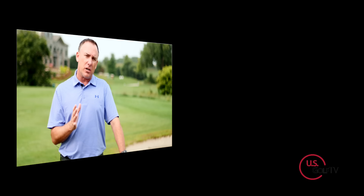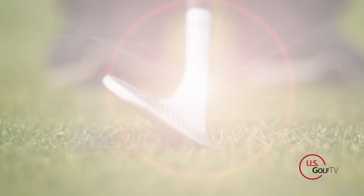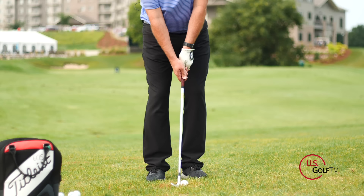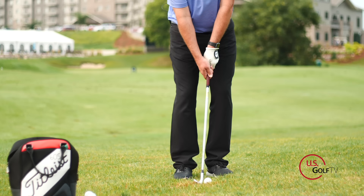Number two — remember we talked about effective loft. The loft is when the butt end of the club and the club head are in the same neutral position; this club has 56 degrees of loft. But when the club head works backwards and the handle works forward, I have de-lofted the golf club. So when somebody drags the club inside, the bottom of the swing works backwards and they've really de-lofted the golf club.